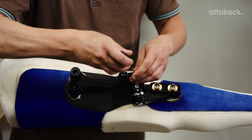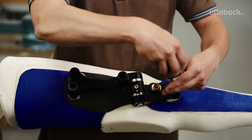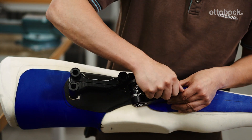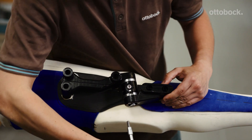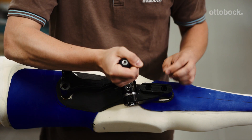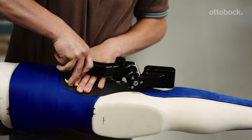After the KMI putty has hardened, loosen all screws that secure the anchor nuts and anchor plate. Pull the compensating bushings of the anchor plate out of the positioning dummy and loosen the two cap screws of the main axis. Loosen the joint alignment adapter screw. Carefully pull off the dummy and check whether the anchor nuts and anchor plate are well secured on the inner shell.